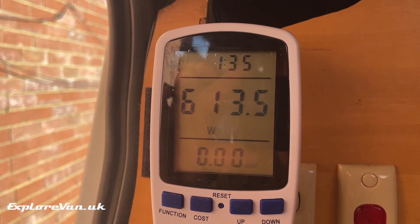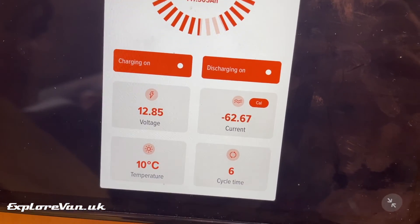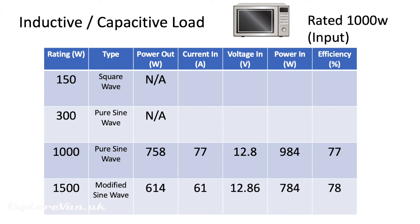Now let's try a more realistic load — our microwave. It's debatable what type of load this is: the turntable motor is inductive, the light bulb resistive, and it probably has some capacitors in there too. It's rated at 1000 watts and runs at that power on hookup. The 150 watt and 300 watt inverters aren't up to running it. Interestingly, on the 1000 watt pure sine wave inverter it only provided 758 watts, and on the 1500 watt modified sine wave it provided only 614 watts — both with similar efficiencies of around 77–78%. The microwave worked, heating a mug of water in less than a minute. However, the microwave didn't sound very happy at all on the modified sine wave inverter and I'd be worried it was being damaged.